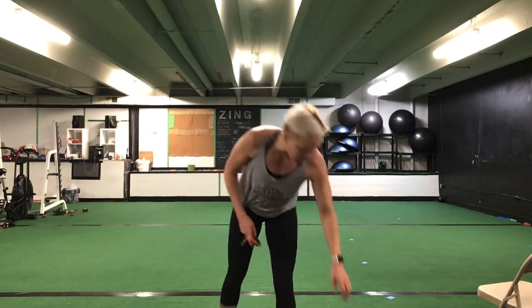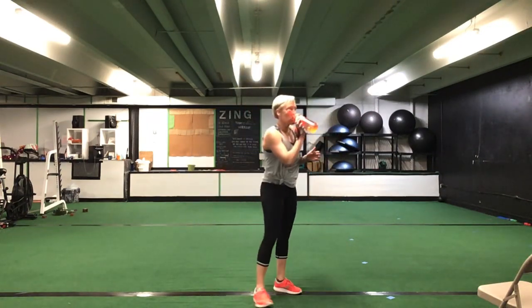Great job, ladies — awesome. Grab a drink. We have one more thing to do before we stretch. Good job, grab a drink.